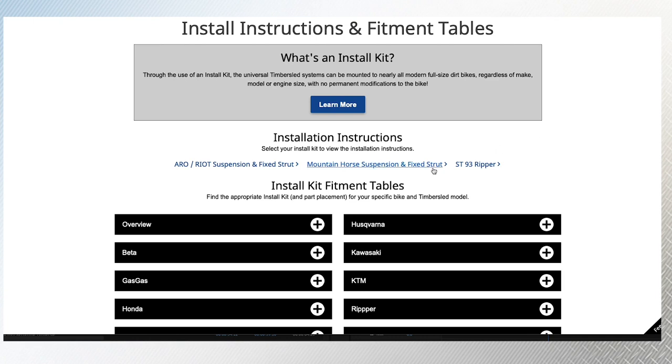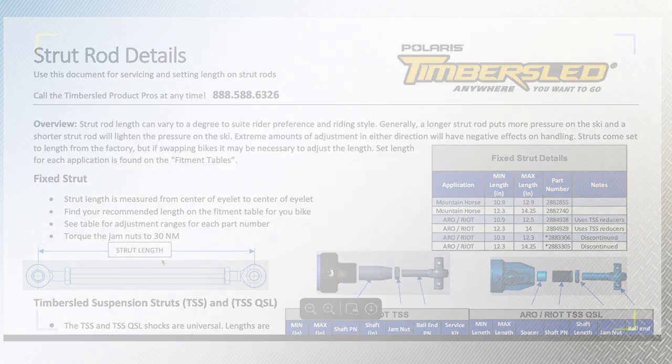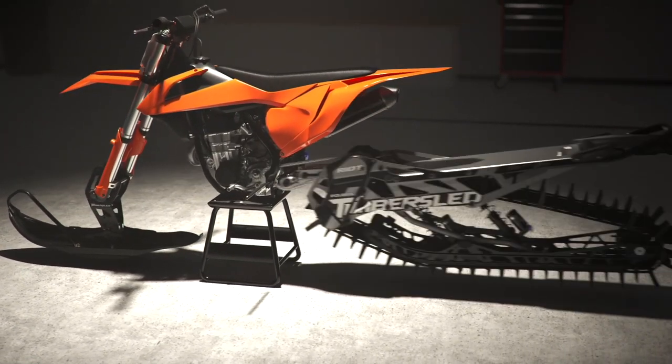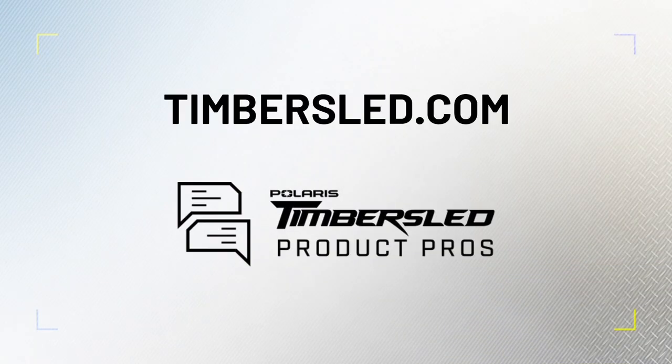For additional strut rod information, view the strut rod details page located under the overview drop-down menu. I hope this video has answered your questions regarding Timbersled installation kits, but if you have additional questions, reference our website Timbersled.com or feel free to reach out to our Timbersled product pros and we will be happy to help.